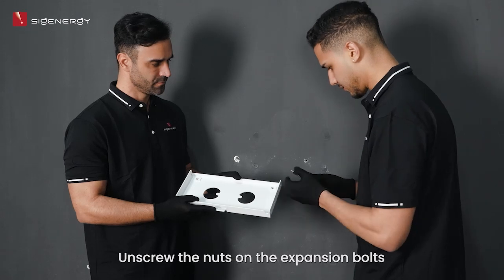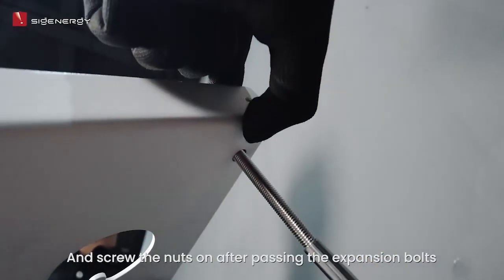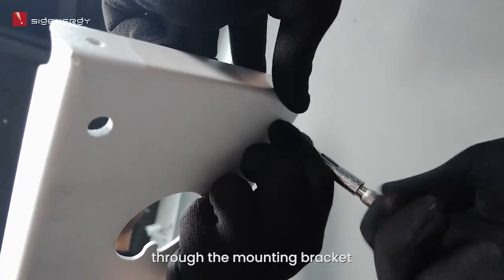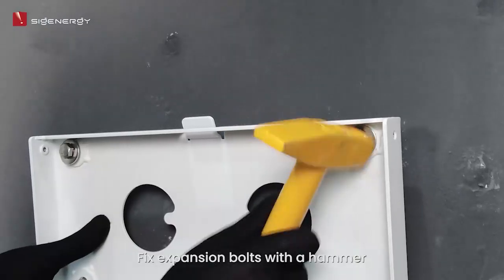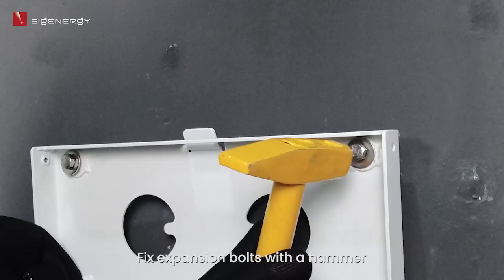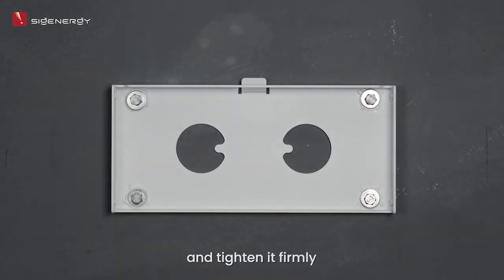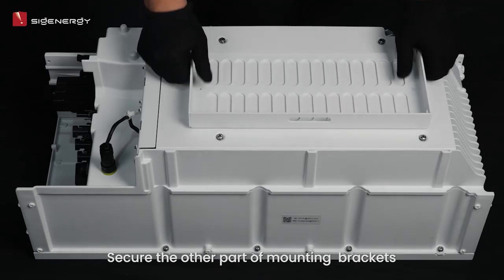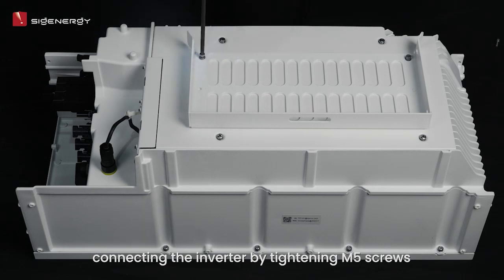Unscrew the nuts on the expansion bolts, then screw the nuts on after passing the expansion bolts through the mounting bracket. Fix the expansion bolts with a hammer and tighten firmly. Secure the other part of the mounting bracket connecting the inverter by tightening the M5 screws.